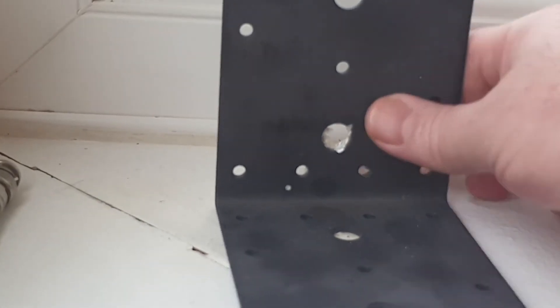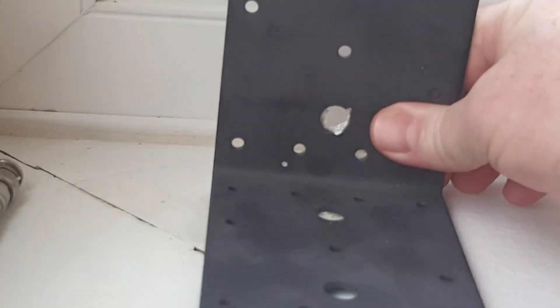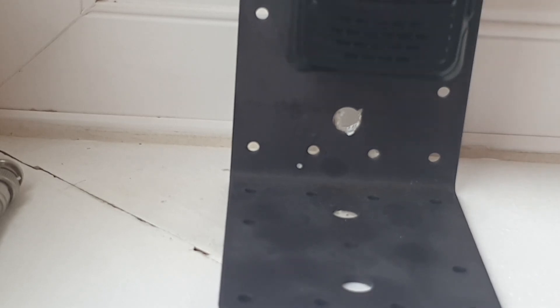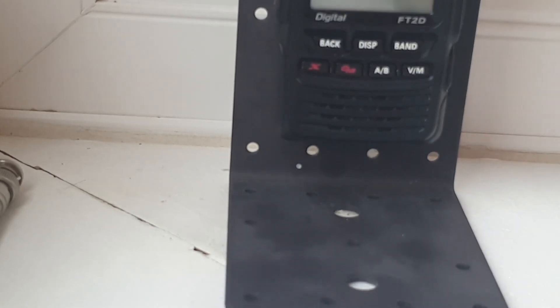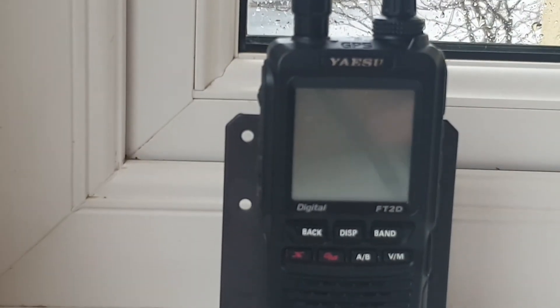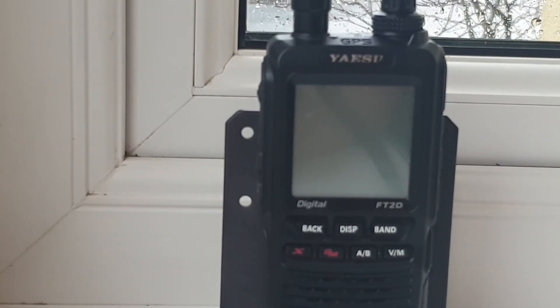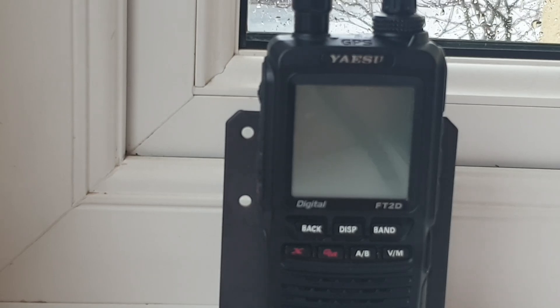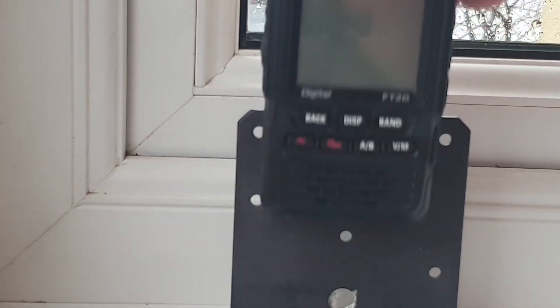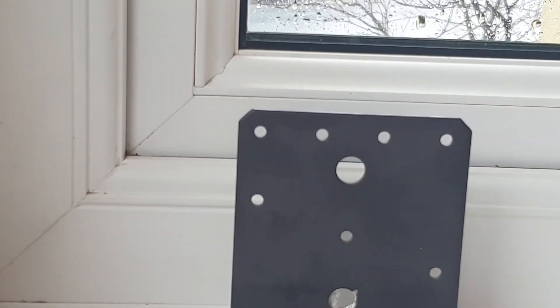Or you can just go to B&Q - I think it's for holding timber work together and they're about three quid. I know it doesn't look pretty but I bought it for when I'm out in the back garden and it's pretty stable. I'm sure you've all had it trying to get your handheld to stand up on a table in the garden with a bit of a breeze and a big aerial on - it doesn't go anywhere with that thing on. Thank you for watching and we'll catch you on the next video. Bye bye.